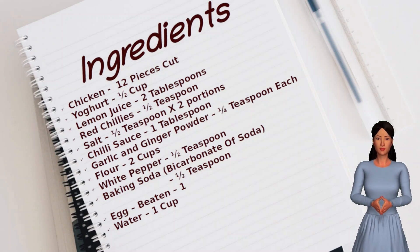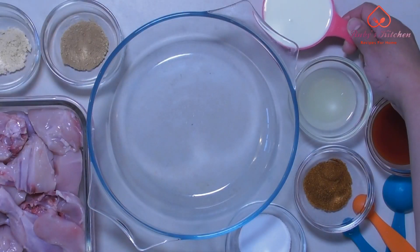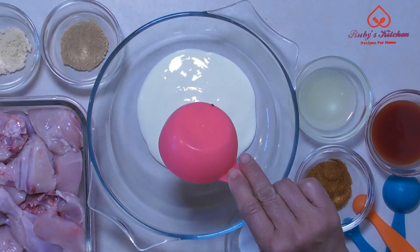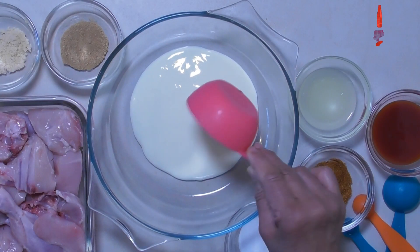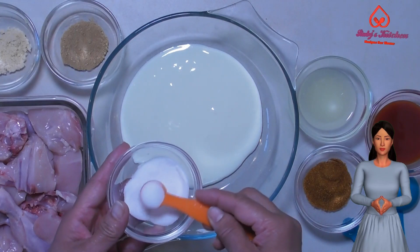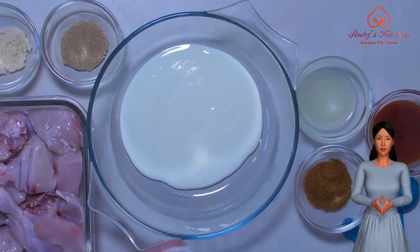Let's move on to the actual recipe. Take half a cup of yogurt in a bowl. Add half a teaspoon of salt. You can adjust the spices to taste even if you are not scaling the recipe.